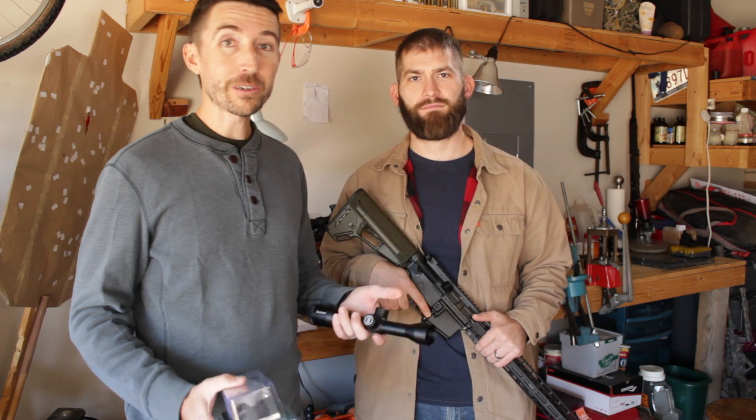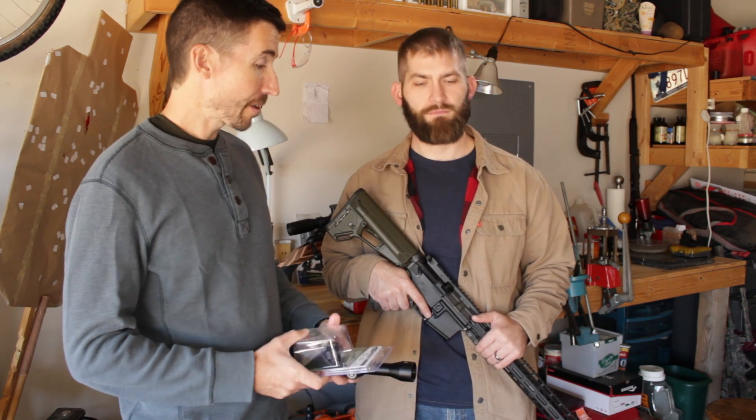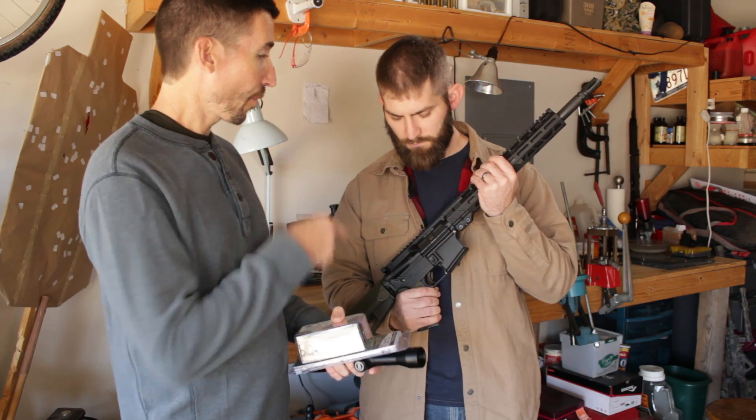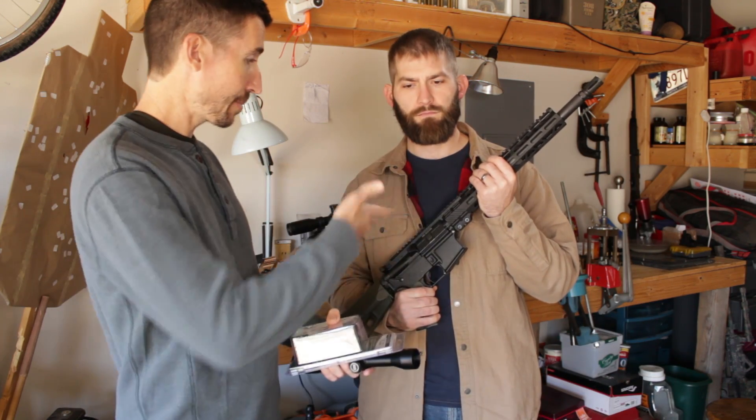Howdy guys and gals, I'm Kyle Broderick. Welcome to the Social Regressive. Today we're going to be taking a look at this rifle right here. This is Kohl's 458 SOCOM rifle, so tell us about the build you have here.